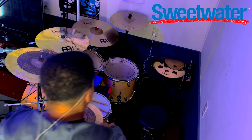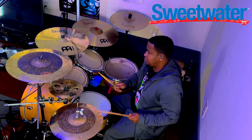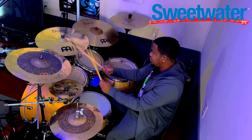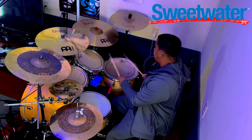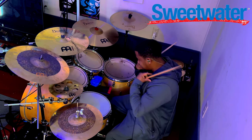What's up you guys? Welcome back to the channel. Today's video — you guys have been requesting that I give you some recommendations on what I think are pretty great cymbals to use in a gospel or church setting. So let's dive right into it.